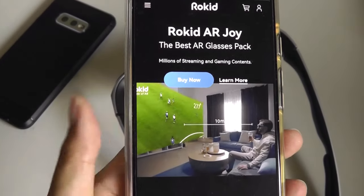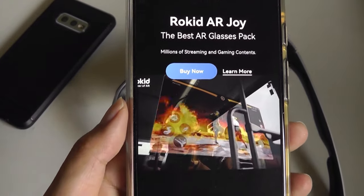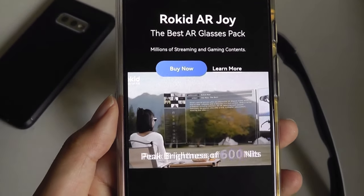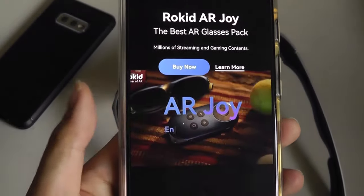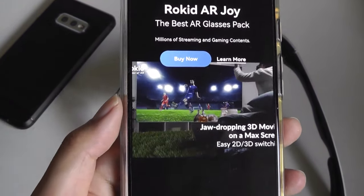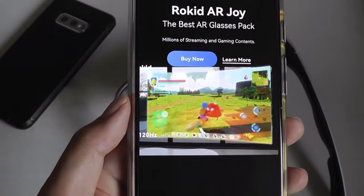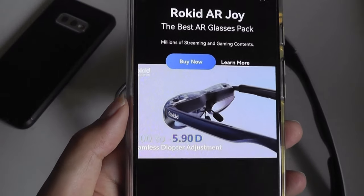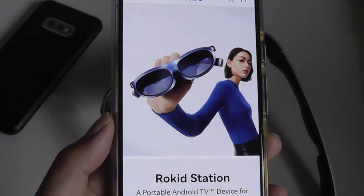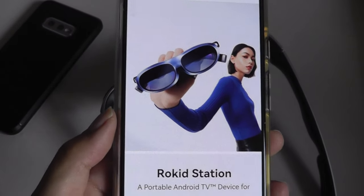Another area that I think these current-gen glasses have improved on is having the benefit of adopting latest-gen technology. Not only the display tech, which is sharper at full HD resolution so it doesn't look as pixelated, and they're using OLED or micro OLED screens from Sony, so contrast is excellent. But more importantly, the IO. A lot of these are just connecting using USB Type-C, so any standard products — including smartphones with video output, laptops, gaming consoles — can all be easily connected and just transformed into a larger screen experience, compared to past devices which required a proprietary plug.